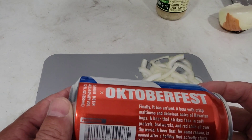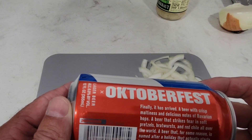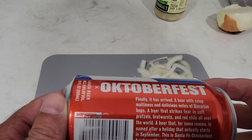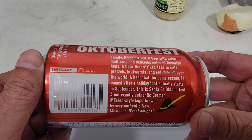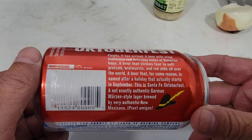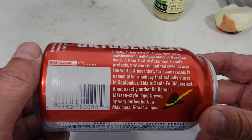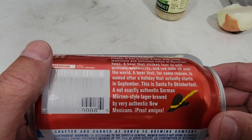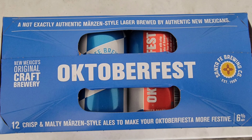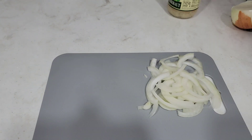The can says: 'Finally it has arrived — a beer with crisp maltiness and delicious notes of Bavarian hops. A beer that strikes fear in soft pretzels, bratwurst, and red chili all over the world. A beer that, for some reason, is named after a holiday that actually starts in September. This is Santa Fe Oktoberfest — not exactly authentic German Märzen-style lager, but brewed by very authentic New Mexicans. Prost, amigos!'